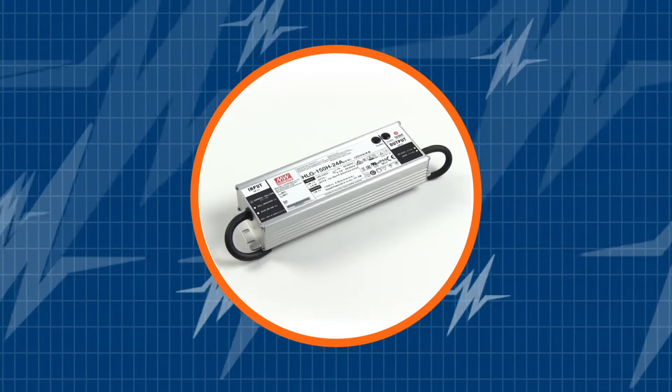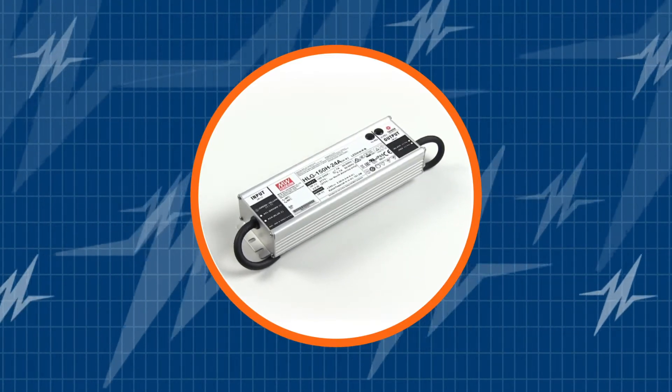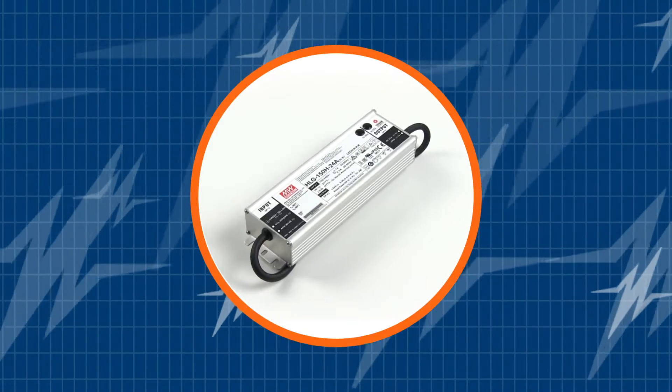Before we begin, don't forget to subscribe to our channel. You can't afford to miss out on all the newest LED driver solutions from TRC.